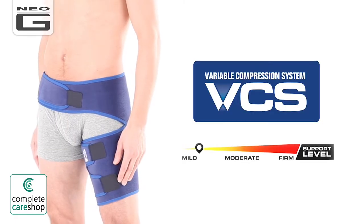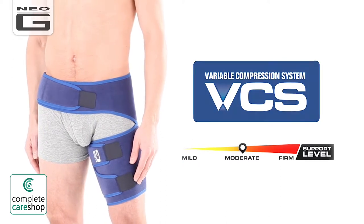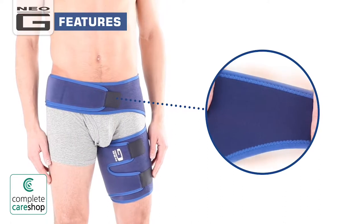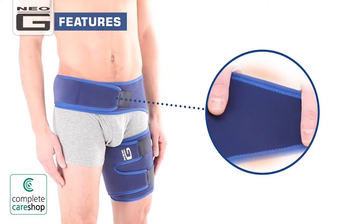The Neo-G groin support offers moderate support. The durable heat therapeutic neoprene helps warm the affected area, aiding with muscular aches, pains and stiffness.